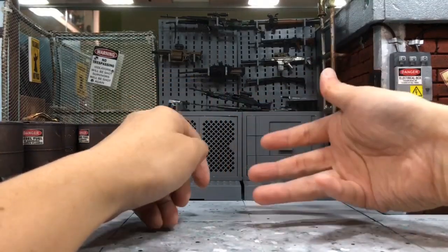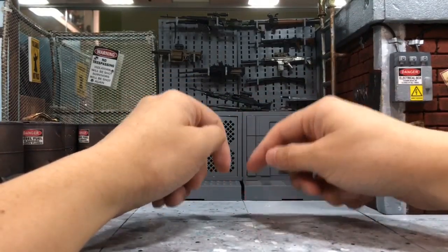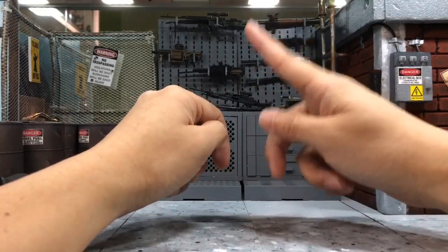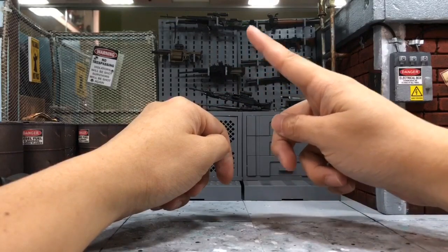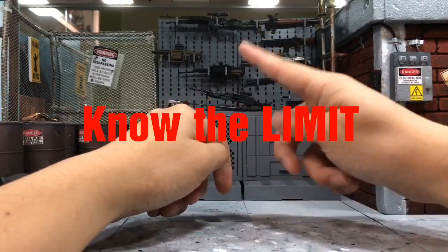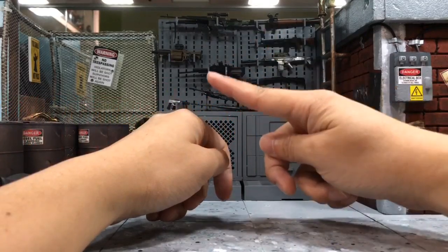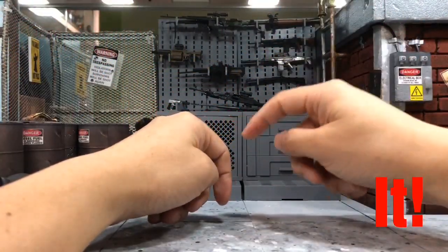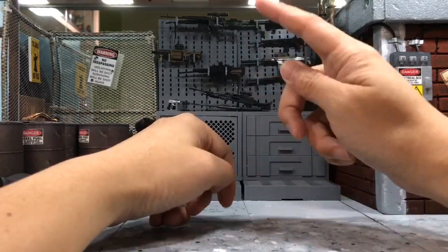You must know the limits of the figure — what it can do and what it can't do. Just don't overdo it, because it might break the joints and damage the figure, and that's the last thing we want.